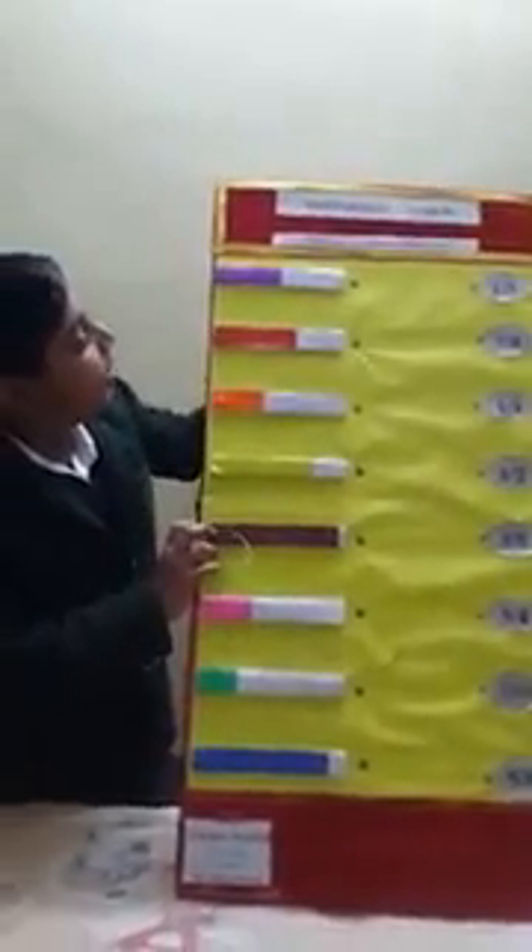A fraction is a part of a whole. Or we can say that equal parts of a whole is called a fraction. I have used a big piece of thermocol and pasted some glazed paper and velvet paper on it.